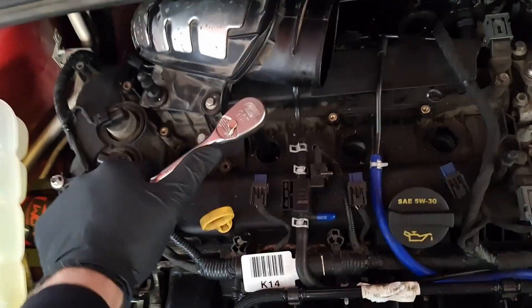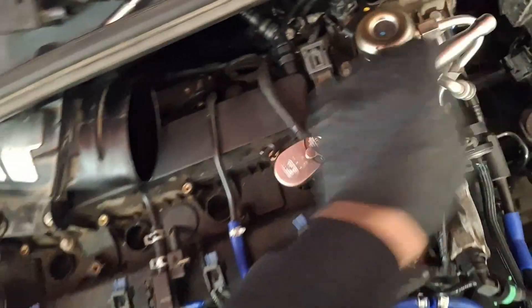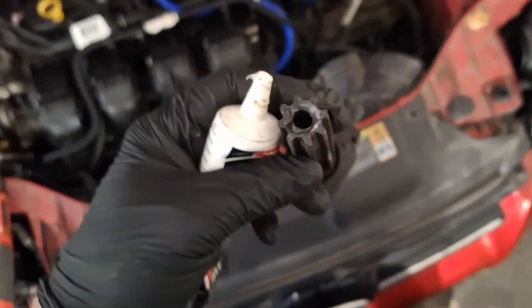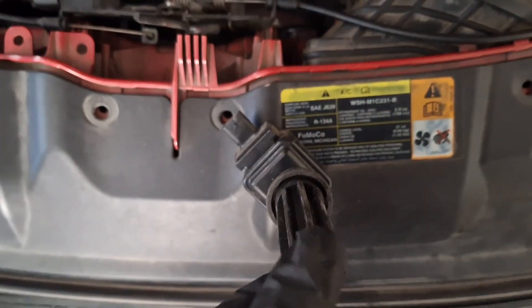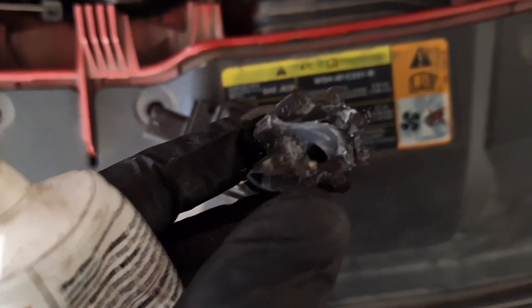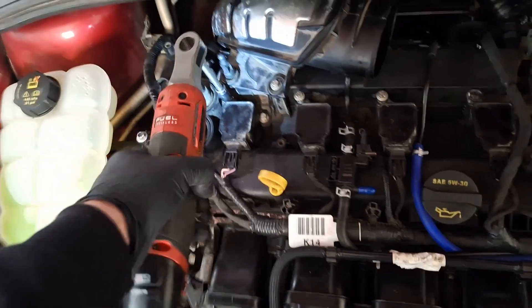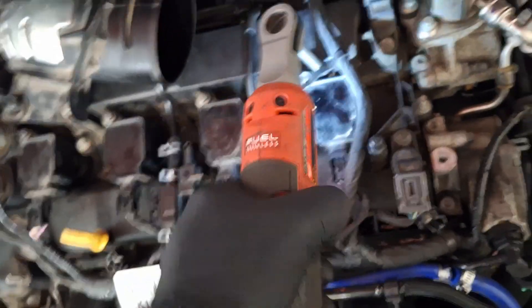Repeat three more times. There's number four — they're all in. I'm going to install just a touch of silicone dielectric grease into these boots here. Just a touch on the top. They're in.